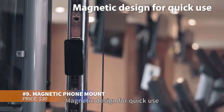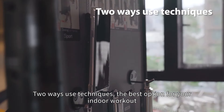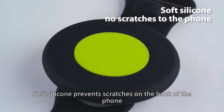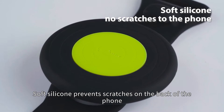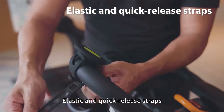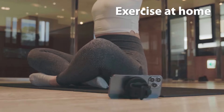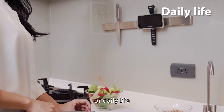Secure your phone effortlessly with this magnetic phone mount that offers a strong hold on any metal surface. Its adjustable base allows for versatile angles, giving you comfortable access to your phone's features. The silicone backing prevents slipping, ensuring a secure grip. Keep your phone handy during workouts with this dependable phone holder.